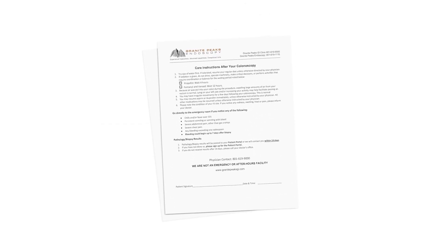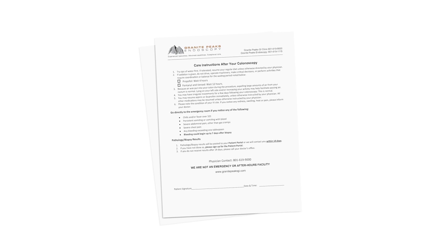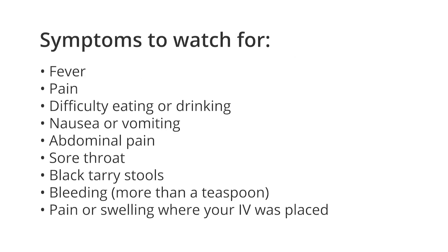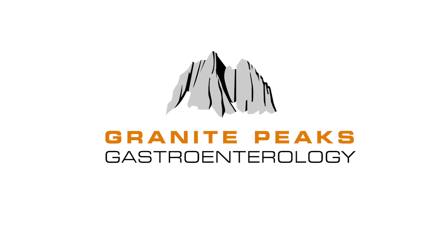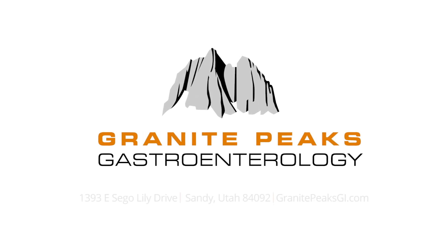Now, let's talk about what to expect after your procedure. Carefully read your post-operative instruction sheet that came with your procedure report. If you are experiencing any of the following symptoms after your procedure, contact our office immediately at 801-619-1115 and ask to speak with a nurse or the after-hours doctor on call. Thank you again for choosing Granite Peaks Gastroenterology. Bye bye.